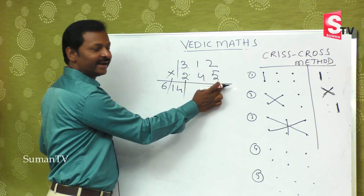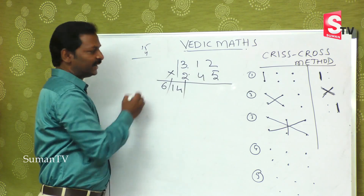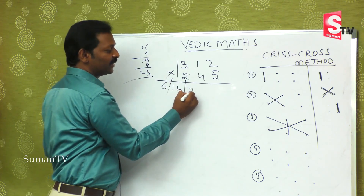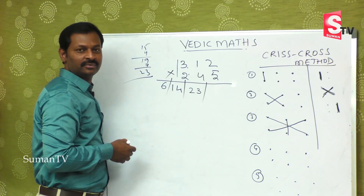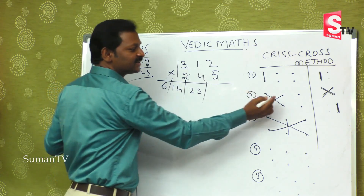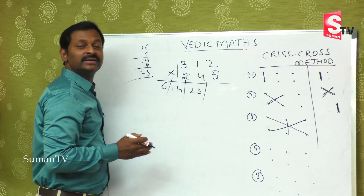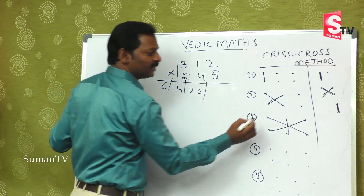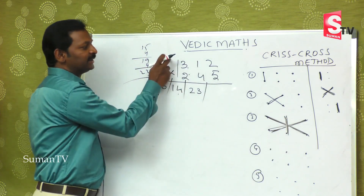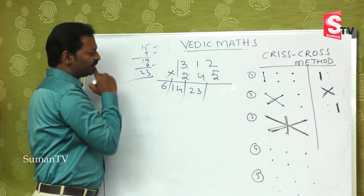For the third step: three fives are fifteen, two twos are four — that is nineteen. Plus the middle: one four is four — that is twenty-three. So the third step gives twenty-three. Let me go back: first step, three twos is six. Second step: three fours are twelve, one two is two — twelve plus two is fourteen. Third step: three fives fifteen, two twos four, one fours four — nothing but twenty-three.